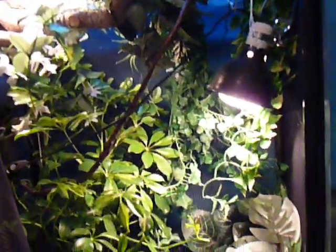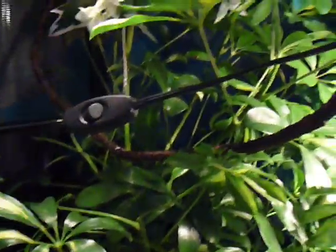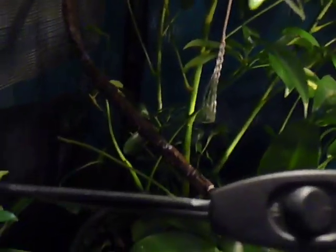I also have a bearded dragon - I'll show it to you in the next video. You just have to keep this umbrella plant alive right here. You just water it and give it light. It's a really easy plant to take care of and they love it - they always hide in it.